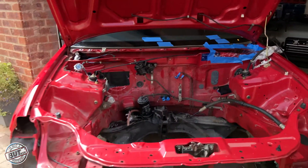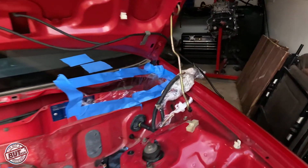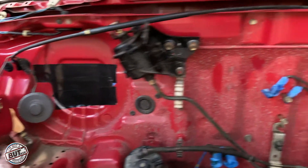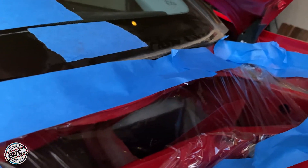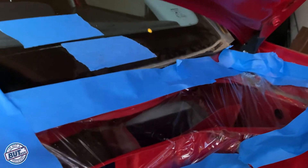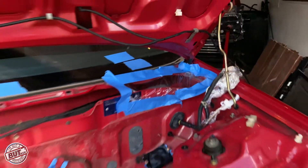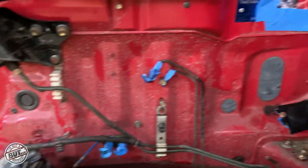Here's the civic — I've just got it pulled outside and I'm going to get it cleaned. A bit of advice: anything you don't want getting wet, like connectors, just wrap them up in cling film. Any holes going into the cabin, get them taped up. Watch out for your cabin filter hole — tape that up, make sure no water goes in there.